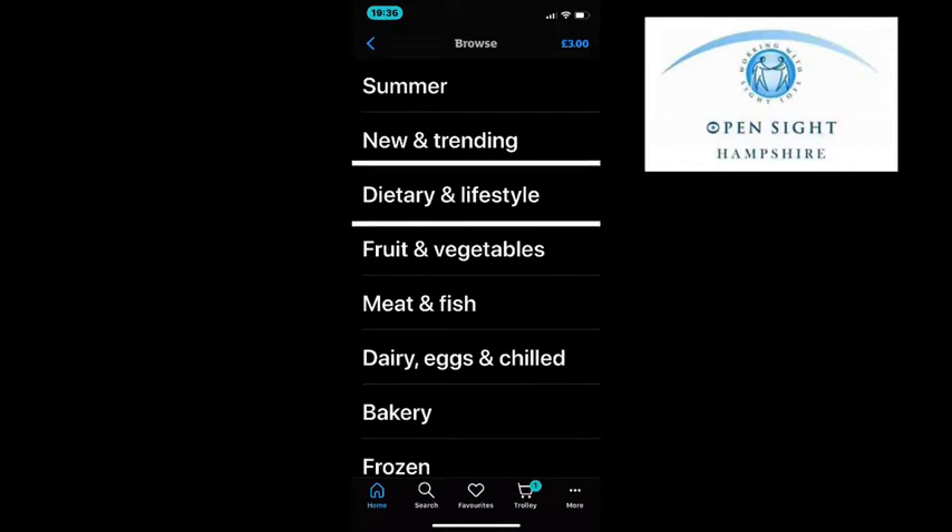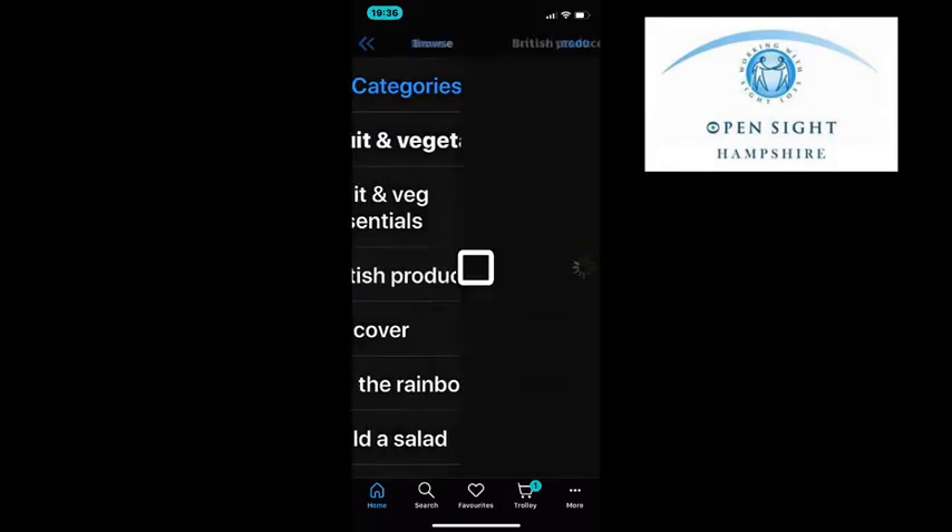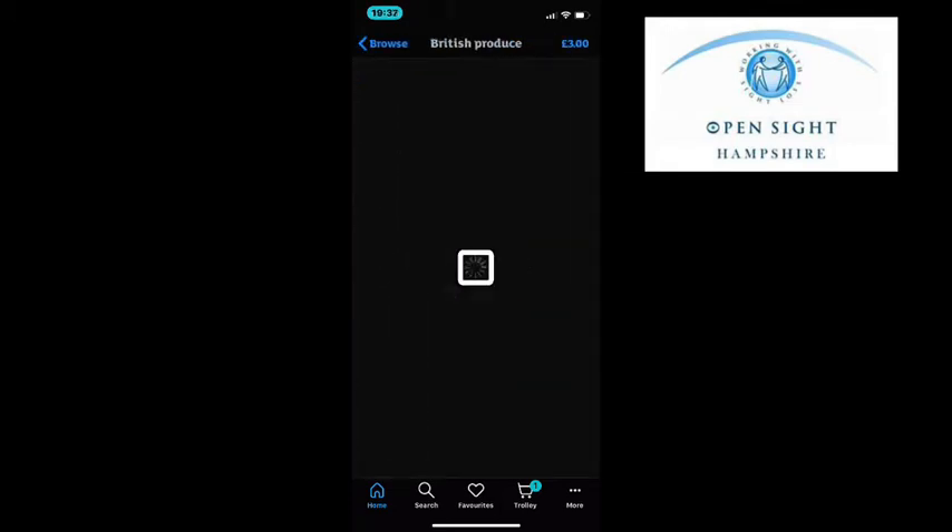As I swipe right going down the list I get to fruit and vegetables and I double tap. A new menu is opened with lots of vegetables available. As I swipe right it takes me down the list. The first thing is carrots, and they can be chosen by item — so a number of loose carrots — or you can choose them in kilograms weight.